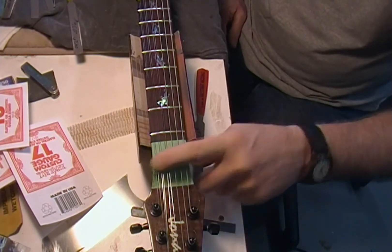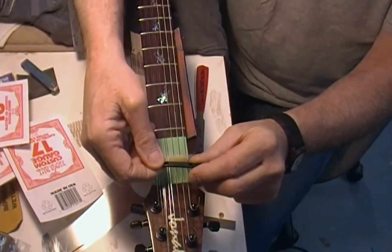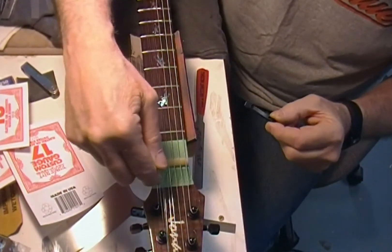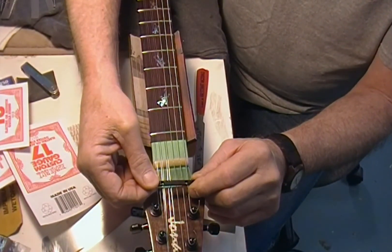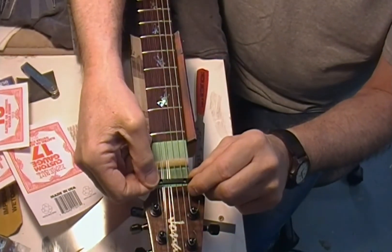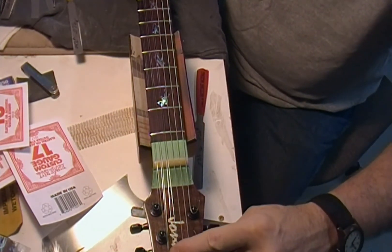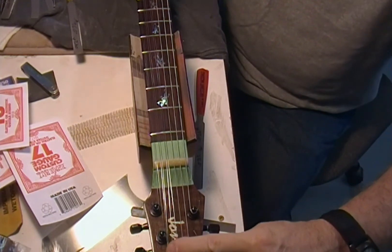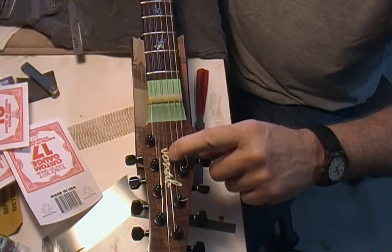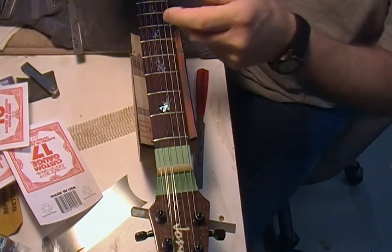I'm going to go ahead and loosen the strings, file the nut down. I'm going to be putting a string retainer on this because it's a straight peghead — not a tilted-back — and that will go right about where the line in the tape is. It'll bring the strings right down to where we're going straight into the pegs. Rather than individual string trees out here, those would still leave the other strings kind of high. The bar will just bring everything uniformly over the nut, so that's why I'm going with the bar rather than individual trees.